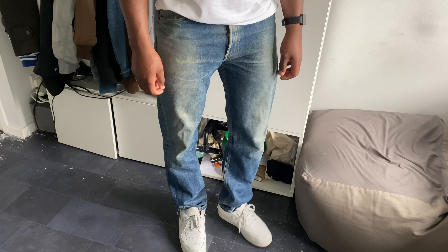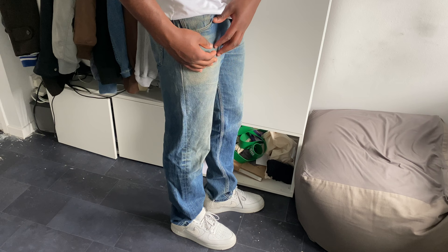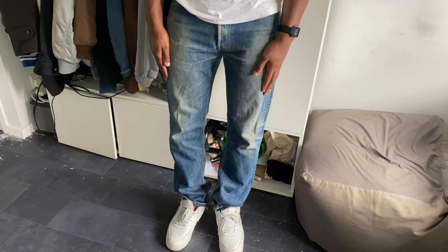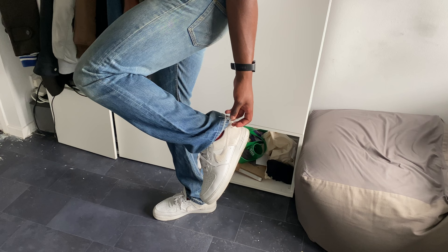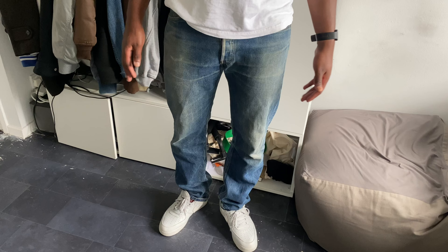So the first pair of denim is a staple — Levi 501s. As you can see I picked them up in this nice, really washed-out blue. I really like the colour on these ones, they're one of my favourite pairs. I've extended the hems myself, which will be shown here — right at the bottom — just because that's the style I like, so that's what I've gone for.